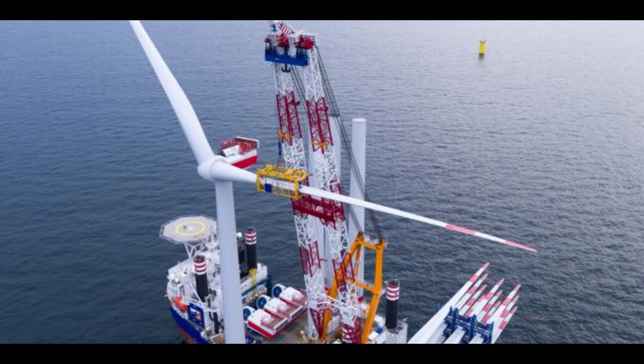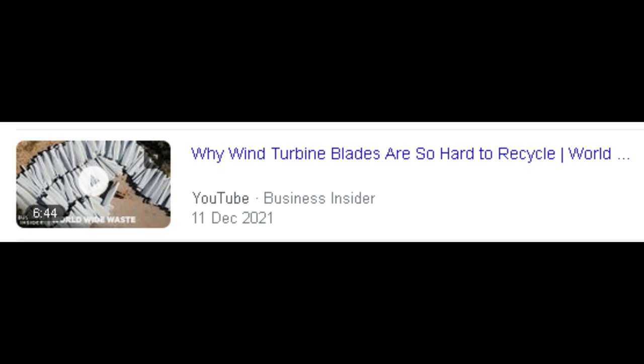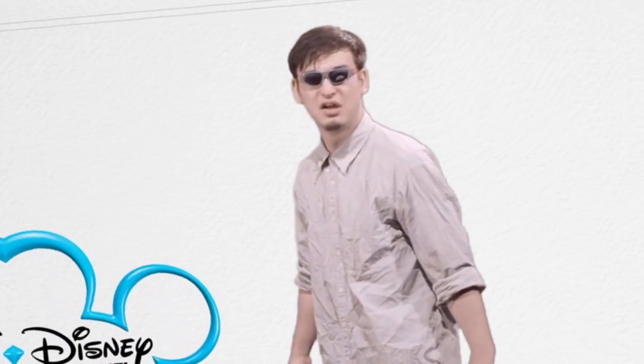Also, wind turbines are hard to transport and very hard to recycle. You're watching the FUNCY channel.